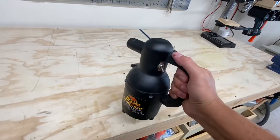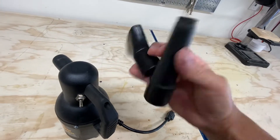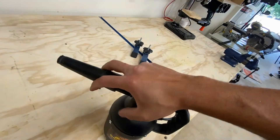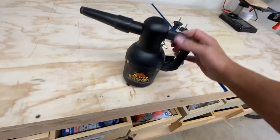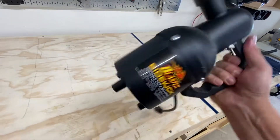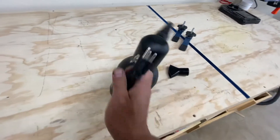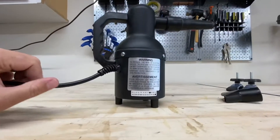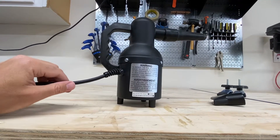It weighs around four or five pounds maybe. It comes with two attachments, which is really all I've ever needed — in fact I only use this one because it gives me the most power output. It's got these nice rubbery harder rubber kind of feet on all parts, so that it minimizes any damage it might do to your car if you were to hit your car with it as you're going through a detail.